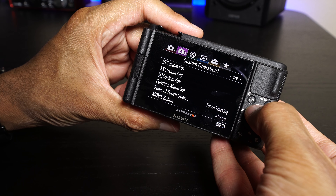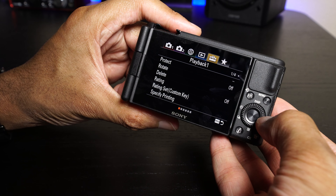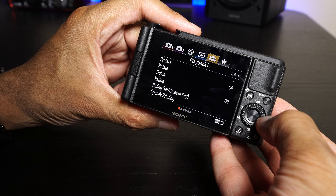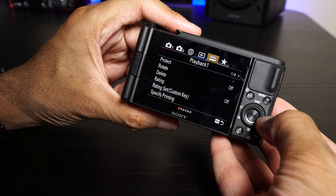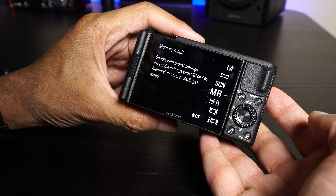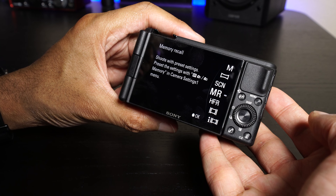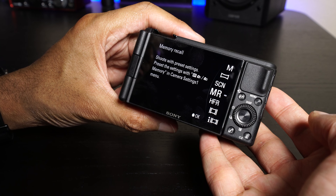If we look at the customization, this camera uses the newer type of menu interface from the A9 Mark II or A7R IV. In the custom key settings you get a nice graphic of where all the buttons are on the camera, making it easier to customize. Another difference is in the function menu setup — you can have different options for stills mode and video mode, so things repopulate depending on whether you're shooting stills or video, which is extremely useful. We also have a My Menu setting where you can save frequently used settings.